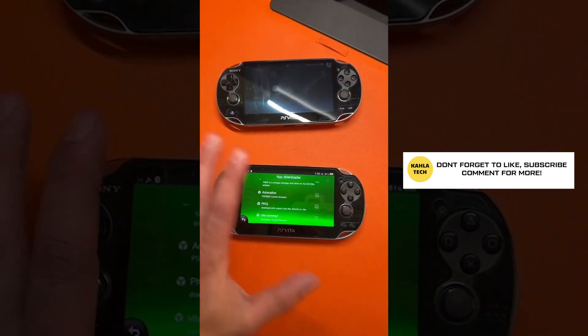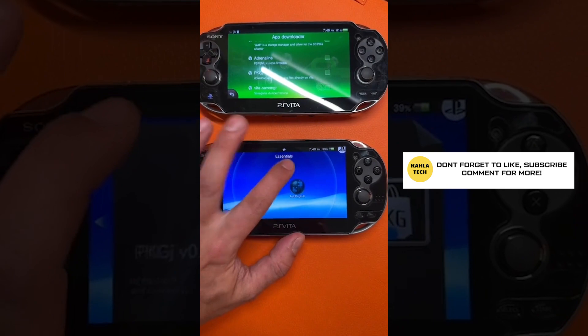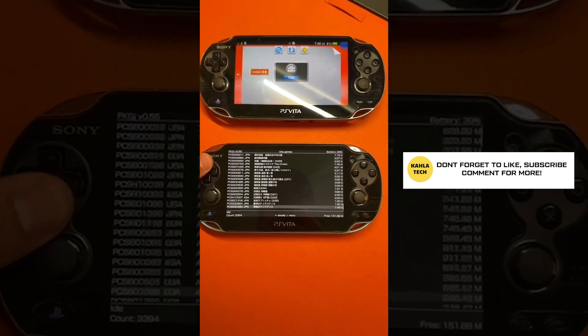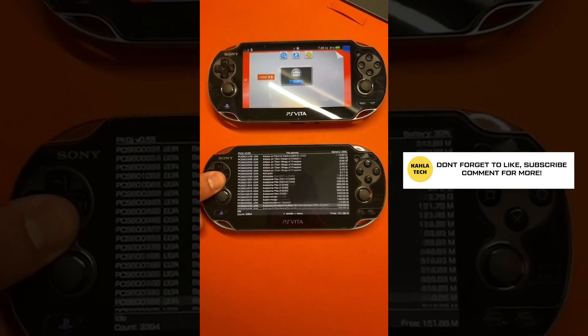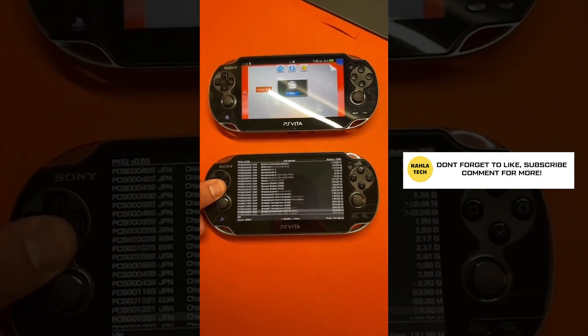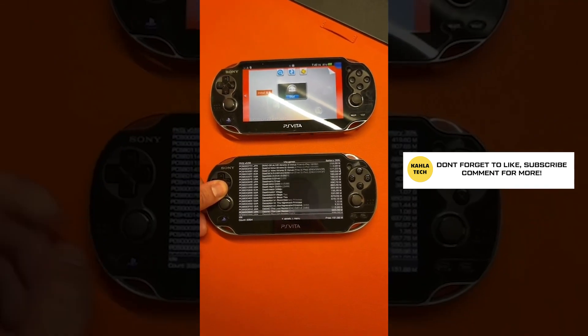Want to see what it looks like to have all these games? I recommend putting everything in folders. Here's package J — look at all of these games in alphabetical order. With the upgraded SD2Vita card, you're just downloading games and playing games.